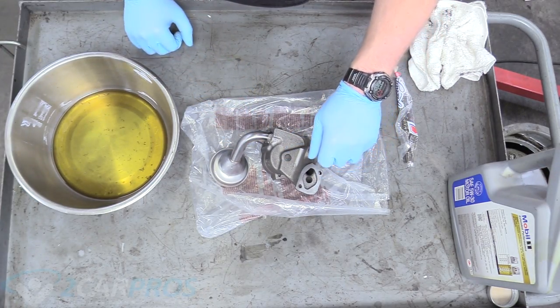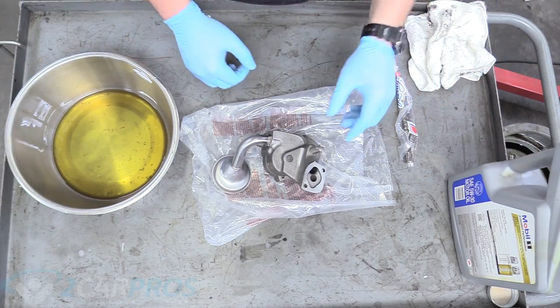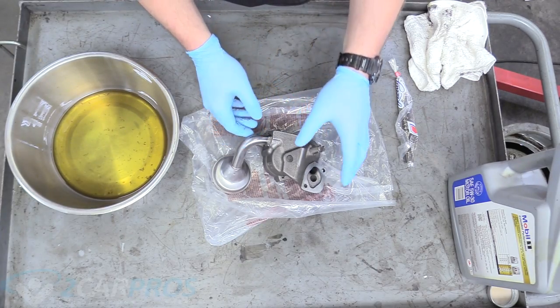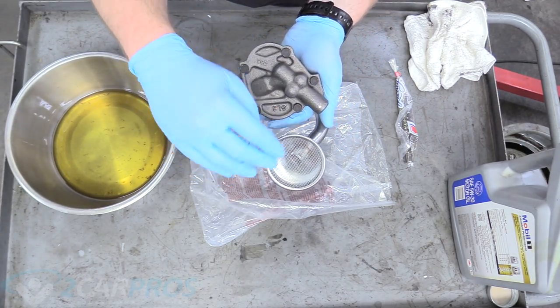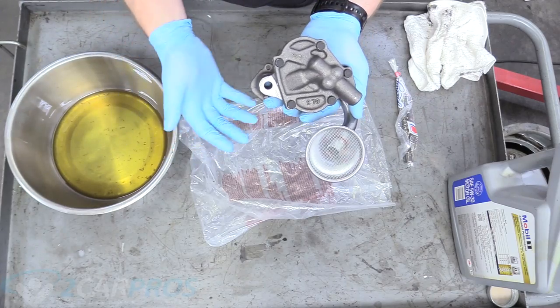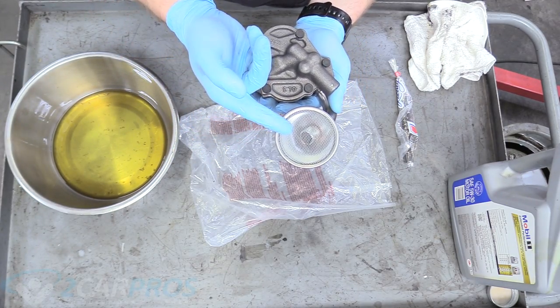You also want to spin the drive shaft — you can hear it spin nice inside so it's not locked up. If it was cog-wheeling or didn't spin nice, it's probably junk and I would not trust it. Another note: when you don't change your oil, all the gunk and crud gets caught on this screen and then your oil pump becomes starved, causing your engine to become starved and ruining your engine. So it's really important to change your oil because this is where all the crud ends up.